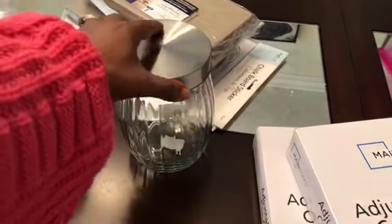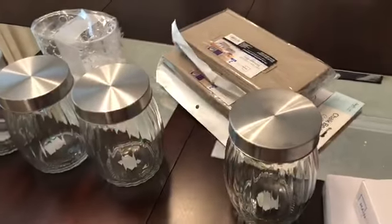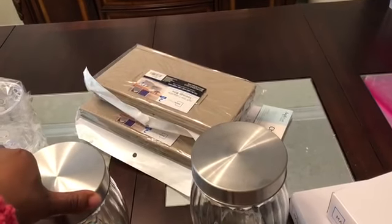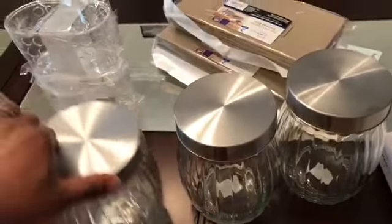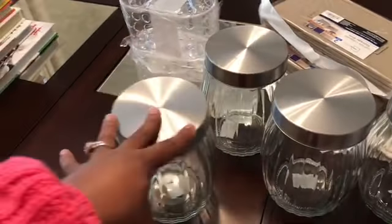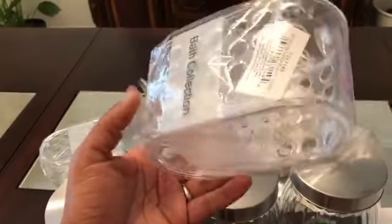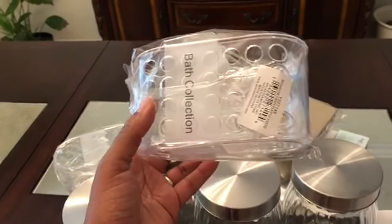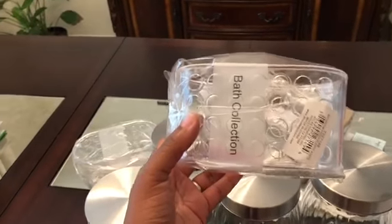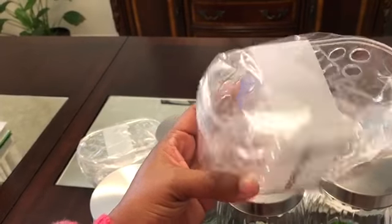I also went to our local dollar store called King Dollar where everything is $1.25. I found these really cute jars that I'm going to use to organize some of my dry ingredients. I already have some jars in there but I need additional ones. I got four of those. I also found these little bath collection organizers that I'm going to use to store loose seasoning packets — they always fall everywhere — so I'll try using this as a little storage container for those.